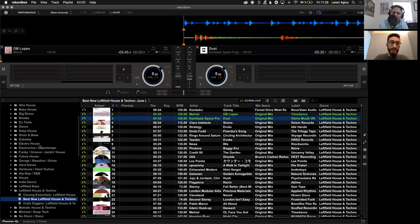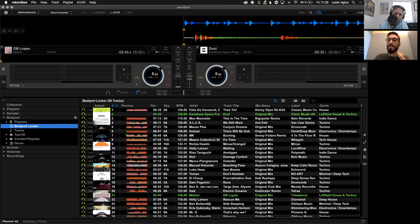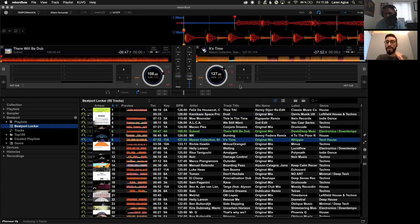One thing I haven't mentioned yet is the Beatport Locker — this is where all offline tracks will live. A track available here without a Wi-Fi connection: you can literally just drag and drop, and it loads instantly as if it was an actual file physically stored on your hard drive. Once you play an offline track and then connect back to the internet, the play data is sent back and we can pay royalties back to the artists and labels.